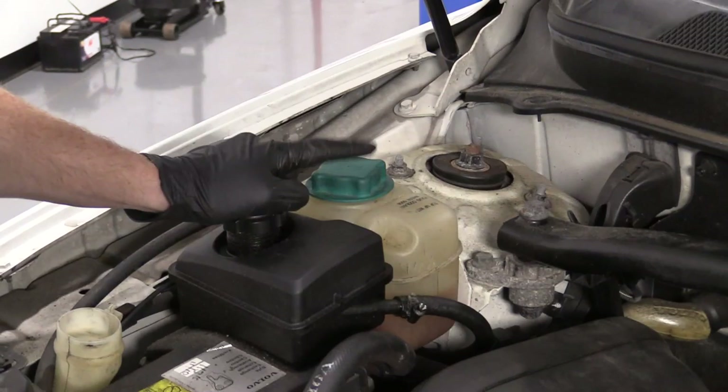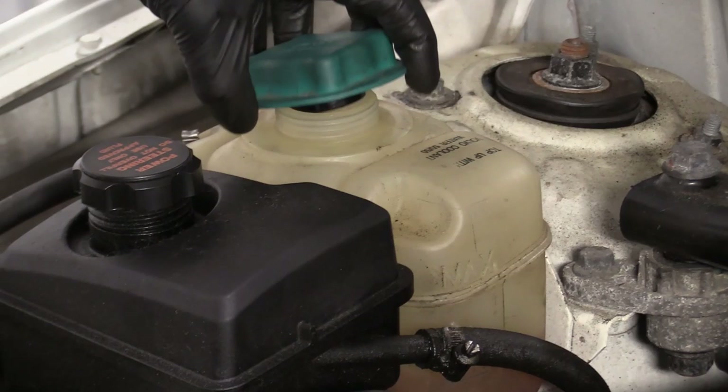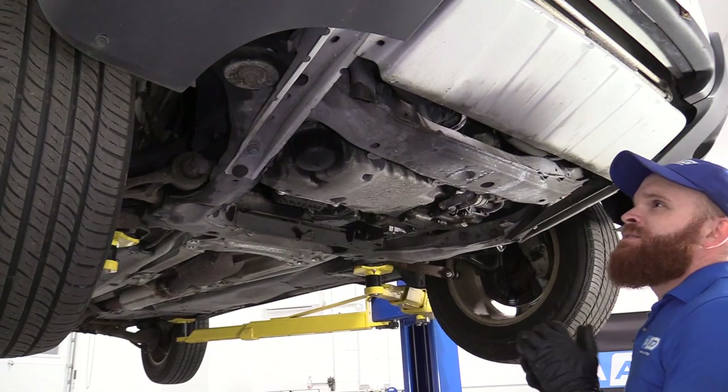Now with the hood up, we're going to open up the coolant reservoir right here. You want to make sure that your coolant is not hot. This vehicle has been sitting for a while, so I'm not worried about it. We'll set the cap aside and we can move along.